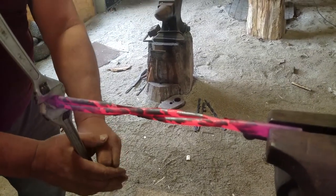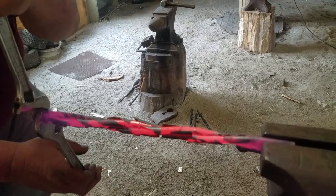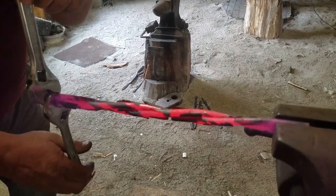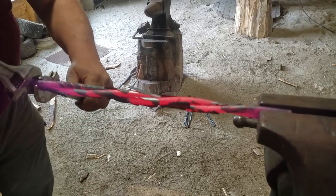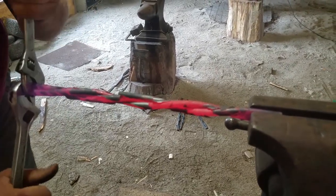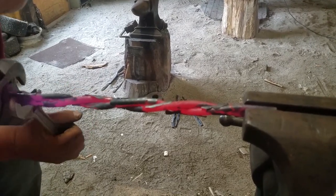Just give it a nice twist. It's real easy to twist stuff so you don't have to be in a big hurry. There's no reason to get hurt.